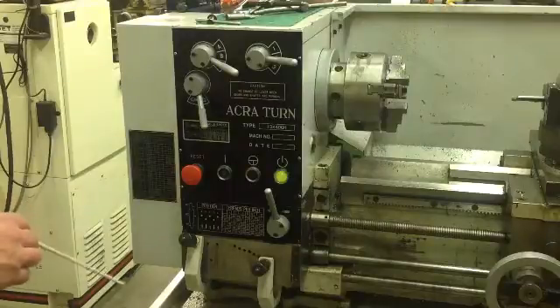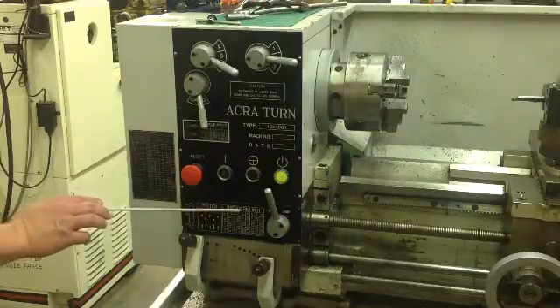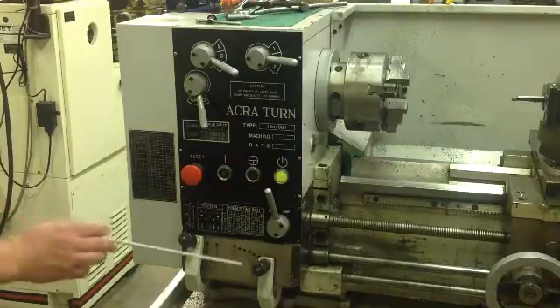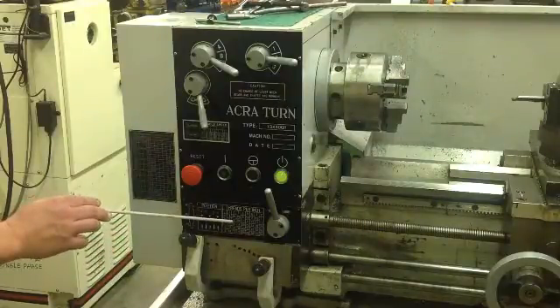This is the Acroturn. There are four of these in the machine shop. If you're going to do threads per inch, which is here, this is your chart that you use. And these are the levers that you will change to get your different positions.